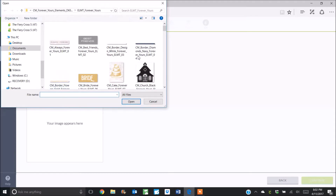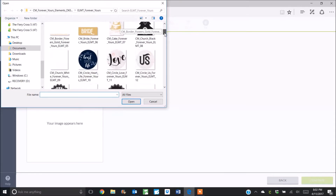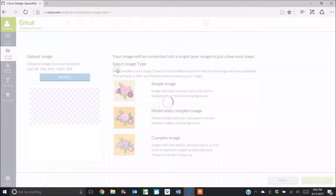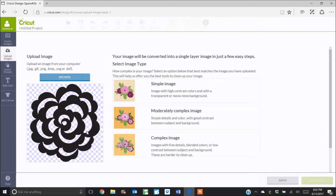I'm just going to browse to where I have that and I'm going to choose one of the new Forever Yours embellishments. Now this one is actually a laser cut die cut and you can purchase it as a die cut embellishment, but the great thing about using it digitally is that you can resize it to whatever size you want. The checkered background indicates that it's transparent, so anywhere you see the checkered background it's going to be empty and the Cricut machine is going to cut those areas out.